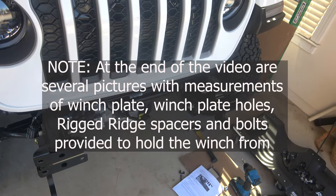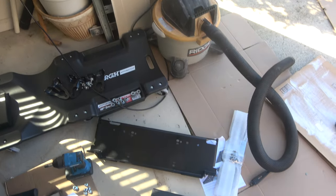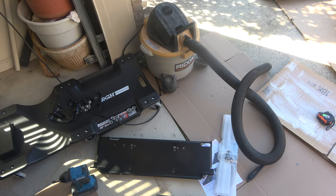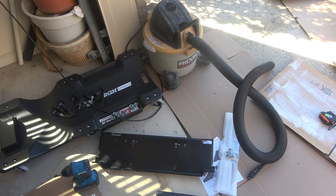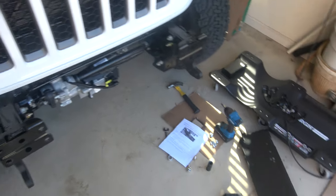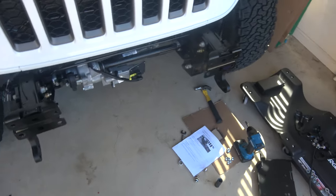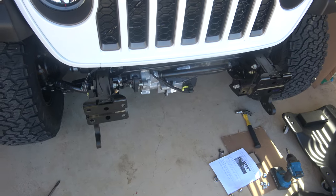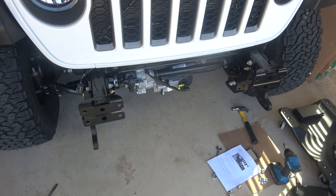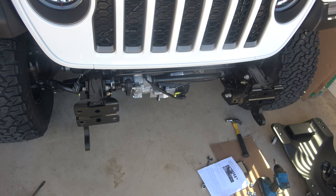All right, people, here we go. We're going to put in this Maximus III winch plate, which I have right here. The box for that was 30 pounds. The tow loops might have been 30, the winch plate is 30. And then I have a Badlands Apex we're going to put on — that's 67 from the box. So you figure we're adding 120 pounds right on the front.